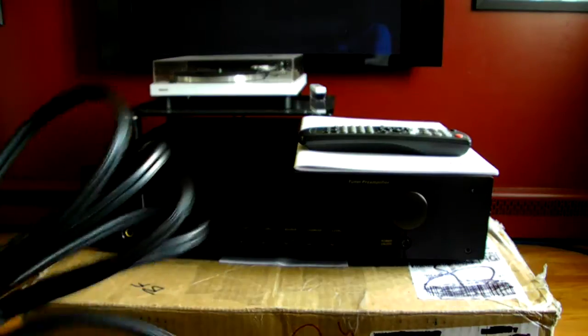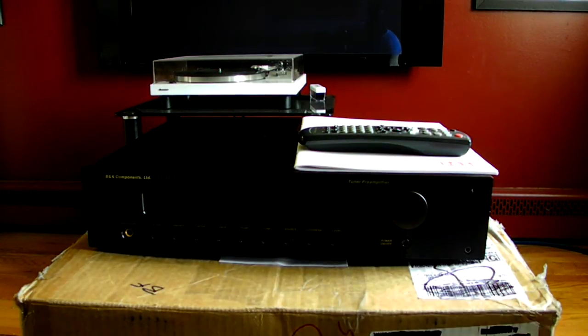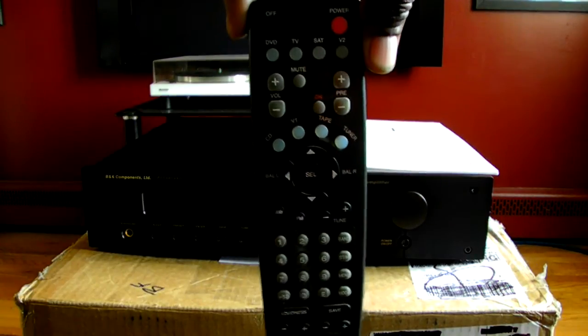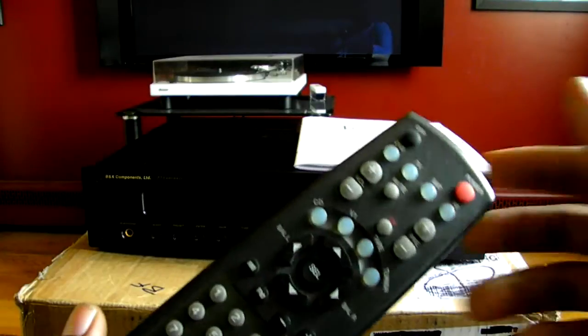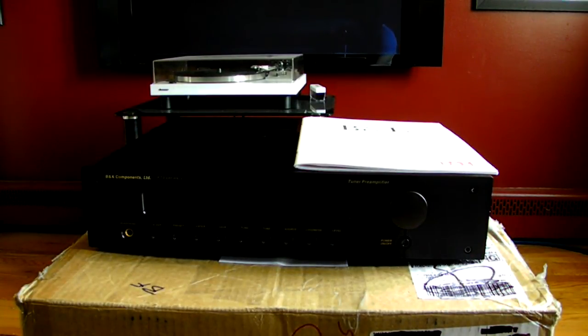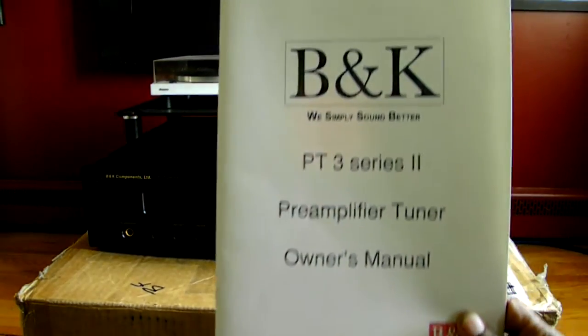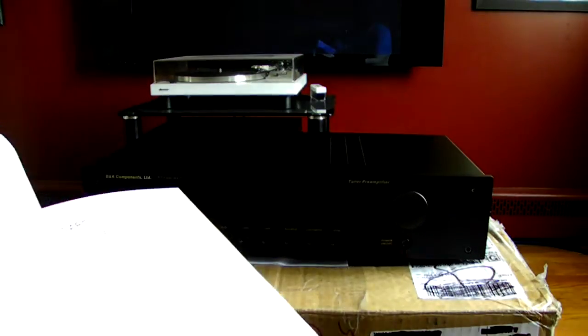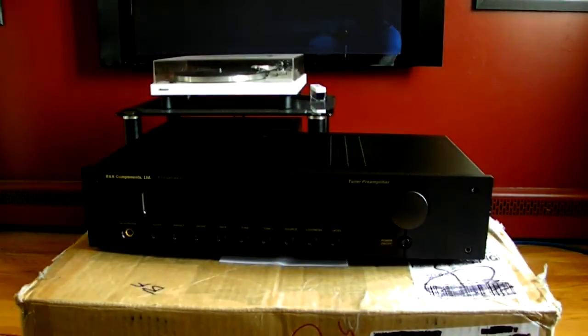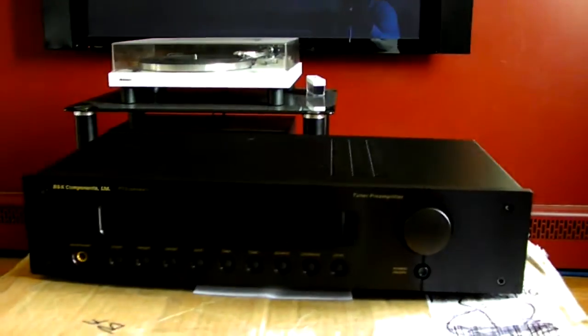It came with this original detachable AC power cord. It also came with the original remote control — it's a very comprehensive standard remote control, which is a necessary feature for me in a pre-amplifier. Some guys have no problem getting up to turn the volume or select inputs manually, but I like to sit back on the couch and use the remote. It also came with the original owner's manual, which is in pretty good shape.